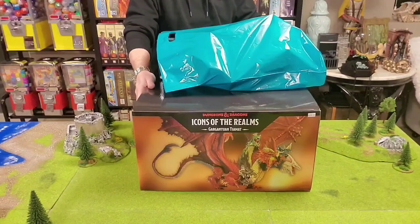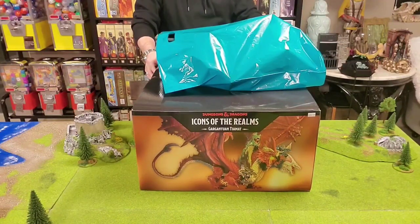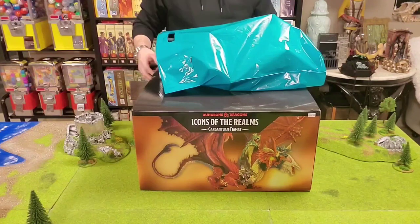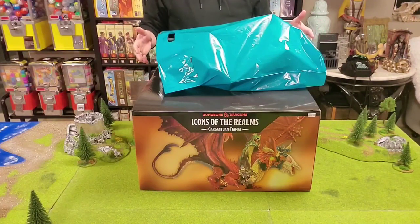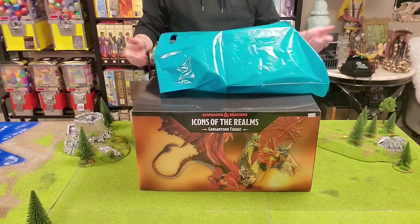So we're going to unbox Tiamat, Dungeons and Dragons Icons of the Realms Gargantuan Tiamat. I also just stopped by the game shop in Bellevue, Nebraska and picked up a bunch of other stuff as well.